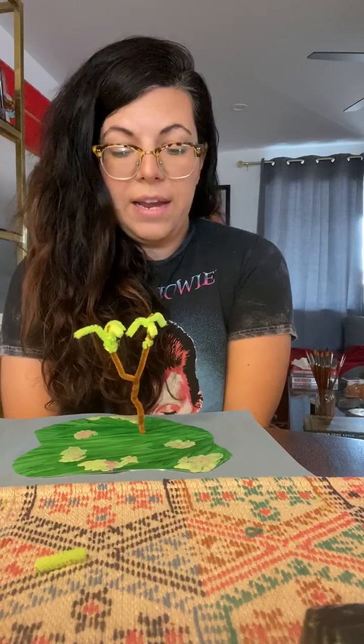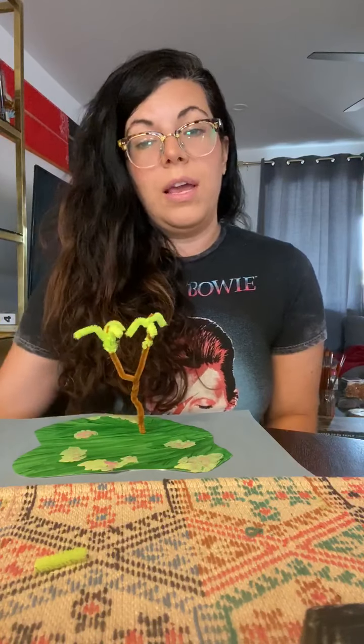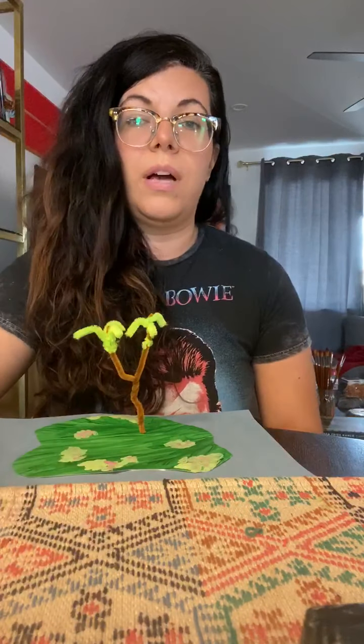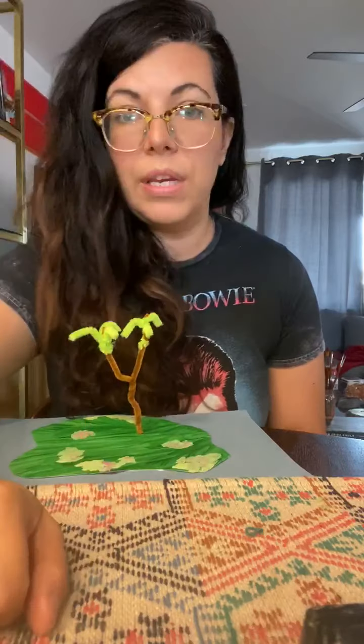I hope you guys enjoyed it — super easy project this time. We'll see you tomorrow and next week on Zoom to talk some more about Hawaii and we can learn together. Bye guys, see you later.